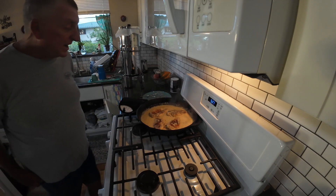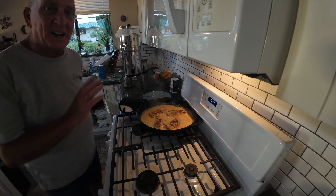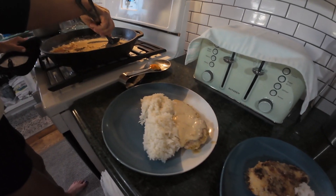Chicken schnitzels with white milk gravy in the pan. Super simple and it's going to be great. Wait to see. There we go. That's the way to do it up.